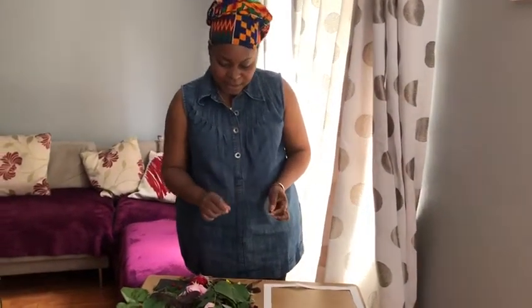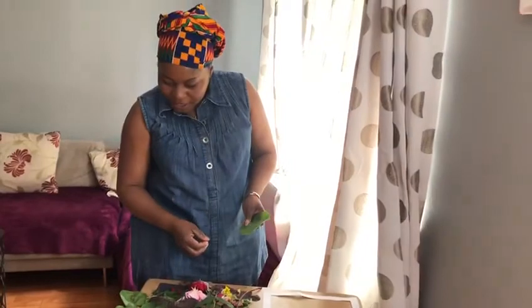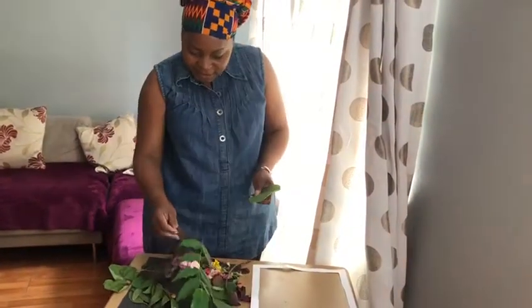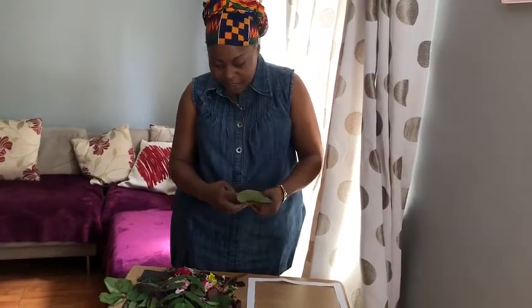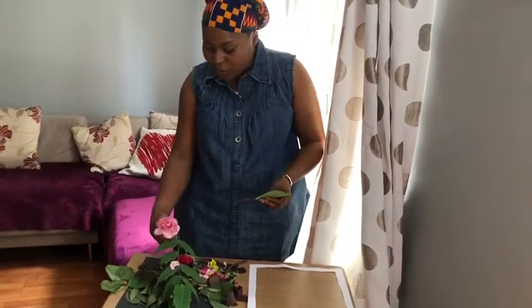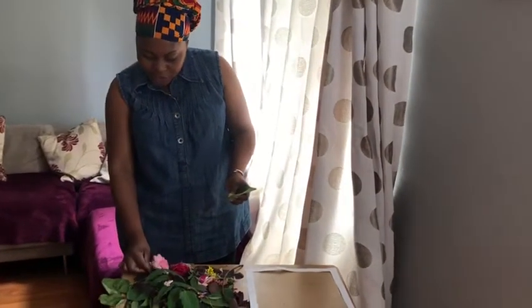Hello everybody. Today we're going to make transient art, or non-stick art. I started by collecting different sizes, different shapes, different patterns, different colors of leaves, and whilst walking I saw an old rose and I added it to my collection.